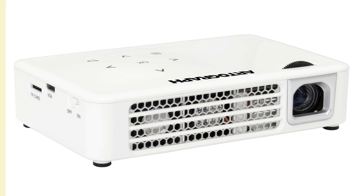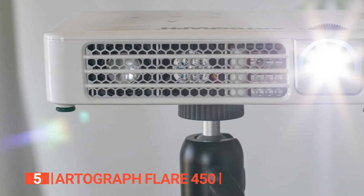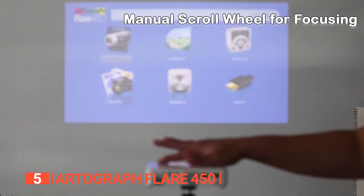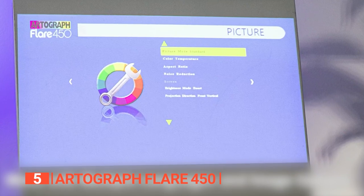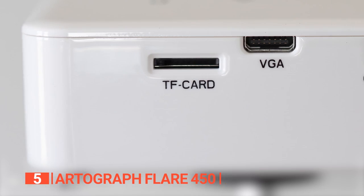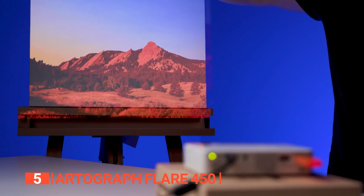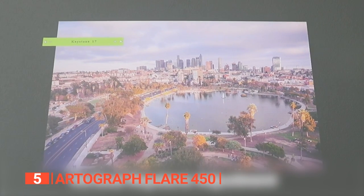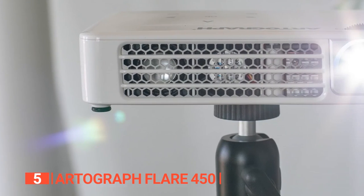The fifth product on this list is the Artograph Flare 450. Take your digital art creation anywhere with the convenience of this mini projector. Now you can impress your friends and family by projecting stunning images onto any wall. This small yet powerful projector is designed to meet your needs, featuring a native resolution of 1080 pixels, a manual focus scroll wheel, vertical keystone adjustment, and a user-friendly touchpad or remote control.